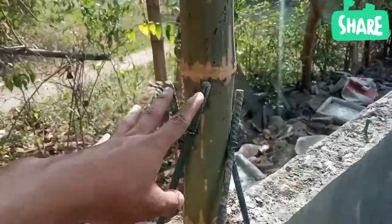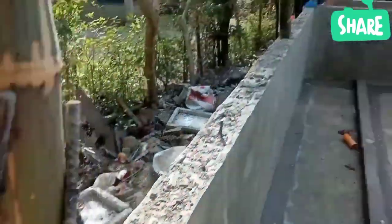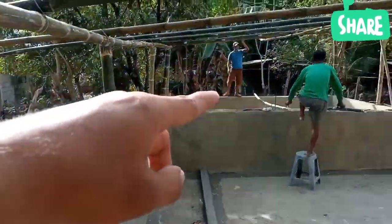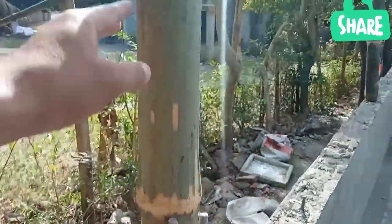Dito naman po sa pagkakabitan po ng bubong, nagbinutasan lang po nila yung pinakaposte. Ganun din po sa kabila. Binutasan po nila ng ganito kalalim para po sakto po yung kawayan.